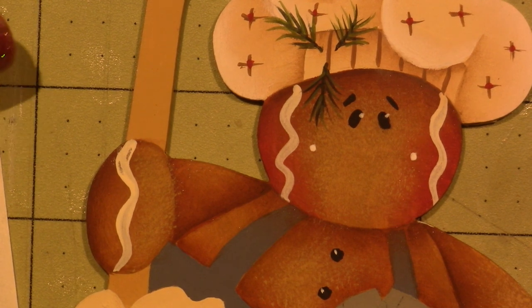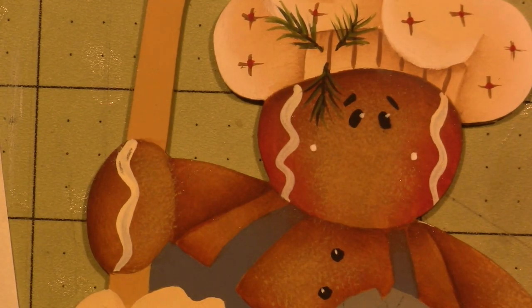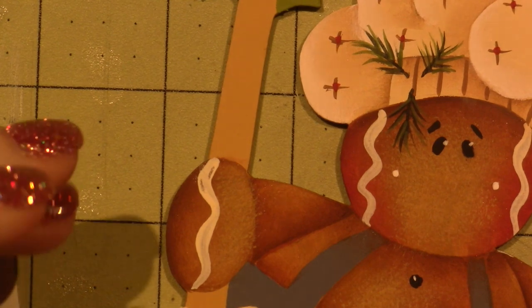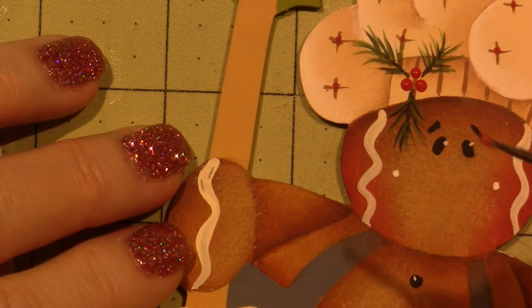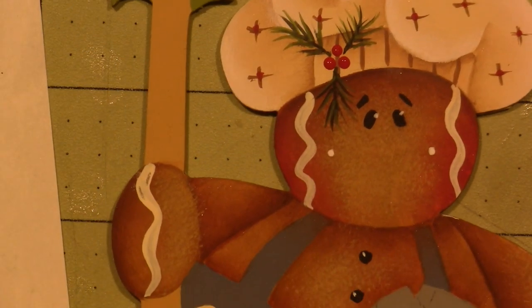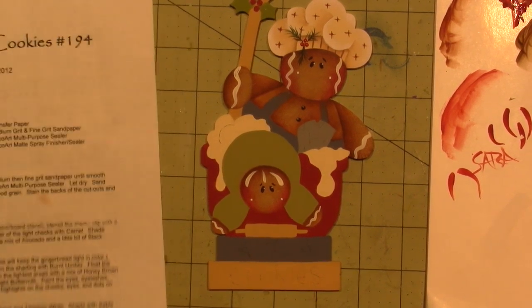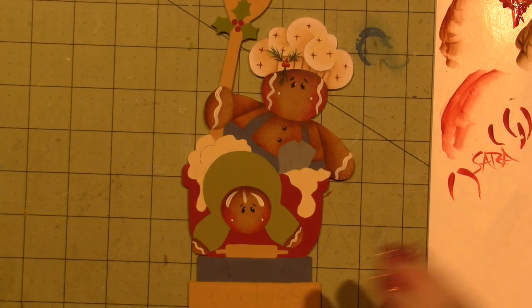Dot the berries with country red and dot each berry with a highlight of titanium white. I'm going to use my stylus for the berries because then they'll dry round. When you do a dip dot, you need a nice fresh puddle of paint to get that nice round shape. One, two, three — and then I'm just going to highlight those with a tiny dot of white. Look how good he looks already! So for the next part, I'm going to come back and we'll move on to the spoon and the apron, which is blue, and probably the cookie cutter. Thanks for watching!